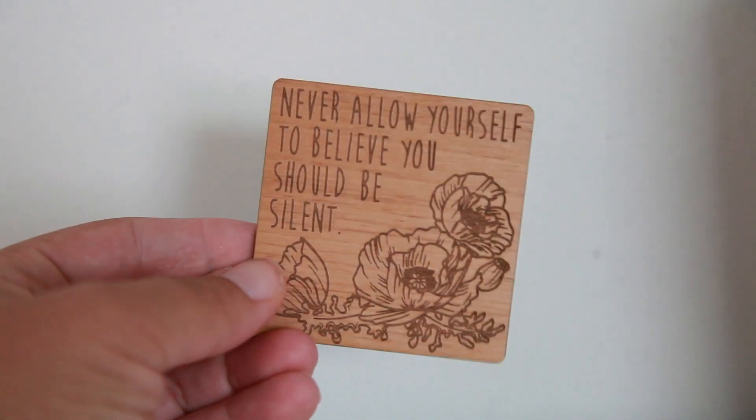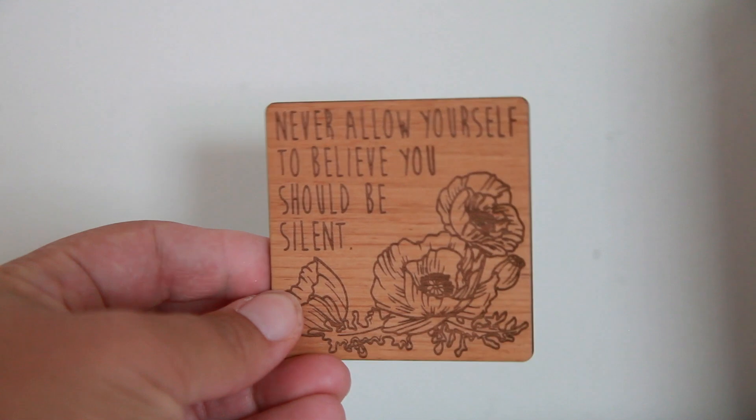I see something from Juniper and Ivy Designs — I love them, they make a lot of wooden things. It's a magnet, I believe. It says, 'Never allow yourself to believe you should be silent.' Really perfect for right now — being silent is not what you want. You want to fight for what you believe and stand up against what's wrong. It's from a quote from The Bone Season. This is beautiful and I will definitely be putting it on my fridge to remind myself that I should never be silent.